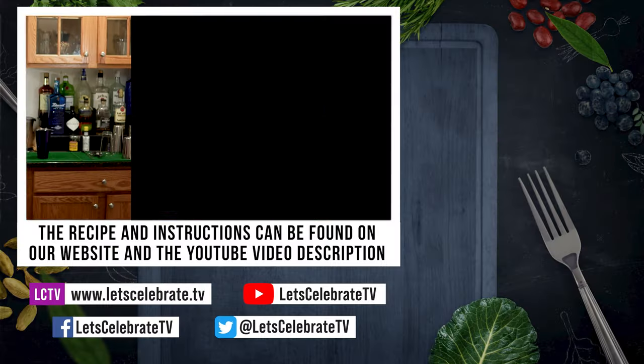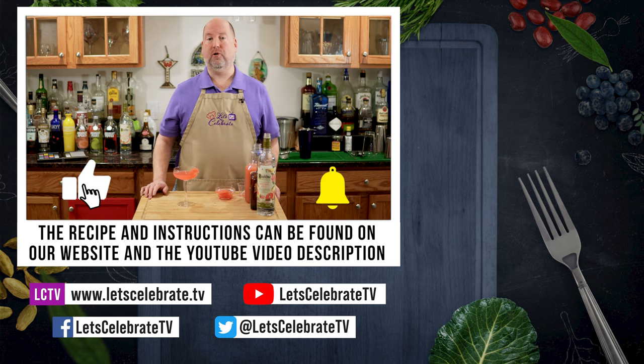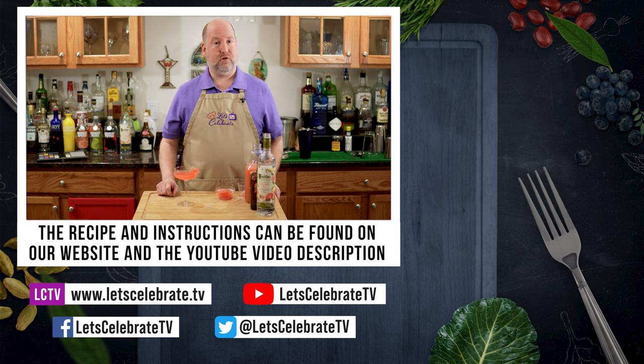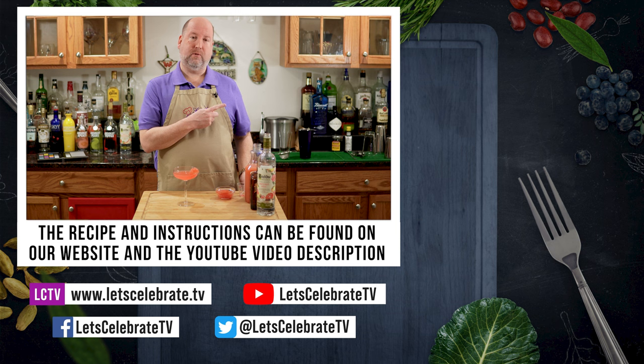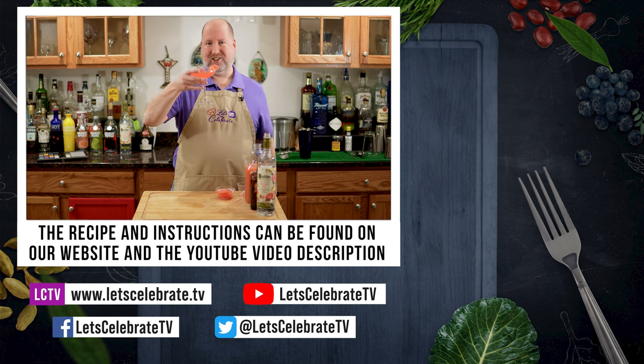Perfect for spring and summer, which is coming up fast. I will see you on Tuesdays for our regular episodes and Fridays for basic skills or cocktails, and tune in on Sundays for our live streams. While I go have some private time with this martini, I want you to watch some of these episodes. So until next time, cheers.